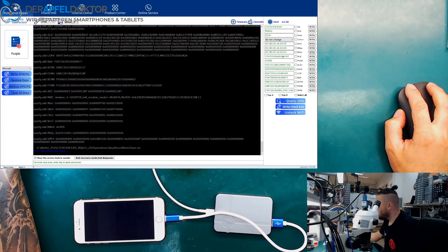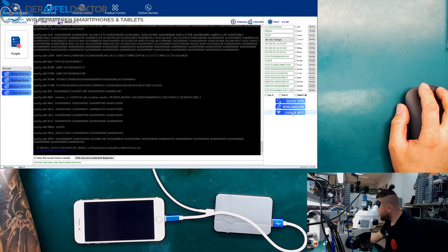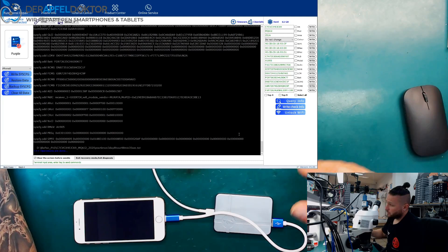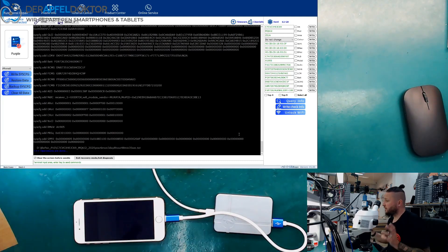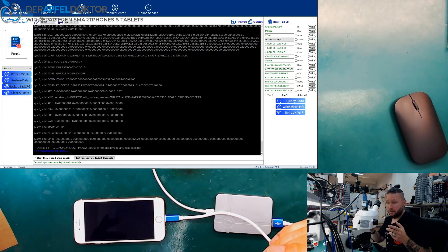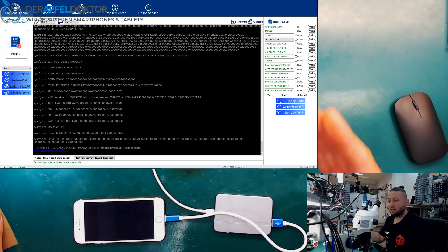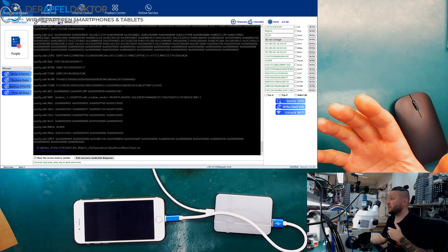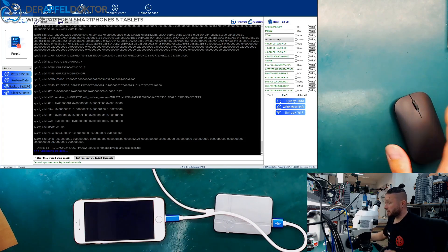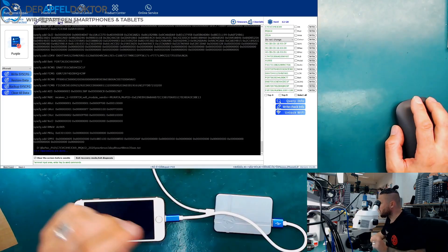Here we can see now all the data on the right side. We can now click on Unlock Wi-Fi. If we do this click and after that we just reboot the device, Wi-Fi is unlocked. And if Wi-Fi is unlocked, you have to solder down a new Wi-Fi chip before. So you go into the purple mode, you unlock Wi-Fi, then you just reboot the device and the device will work with the new Wi-Fi chip and you can activate — no problem.